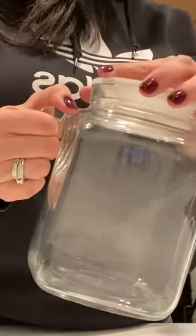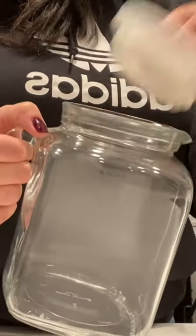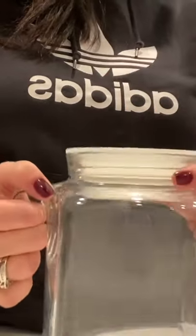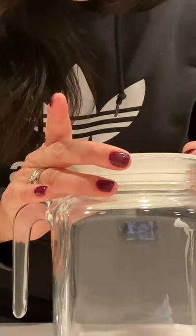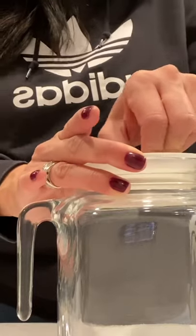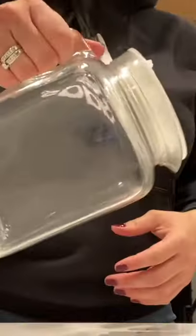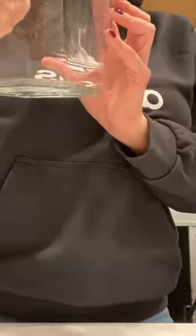One of my favorite things about this is the lid. It's got this silicone rubber seal on it. You stick it in and it's in open mode. Close is this way — you just twist this all the way around and it seals in. So now you can pour, even get that last little bit, and this isn't going to come off.